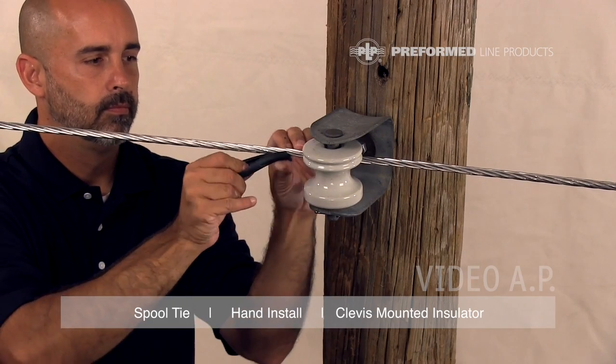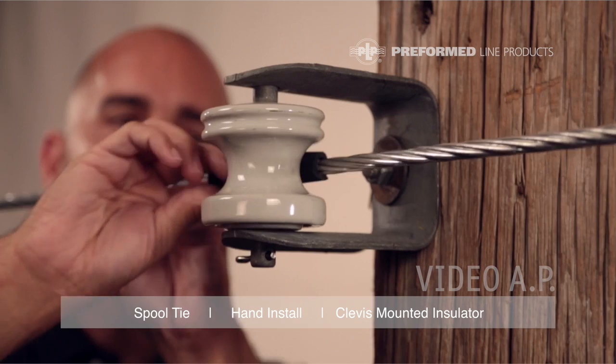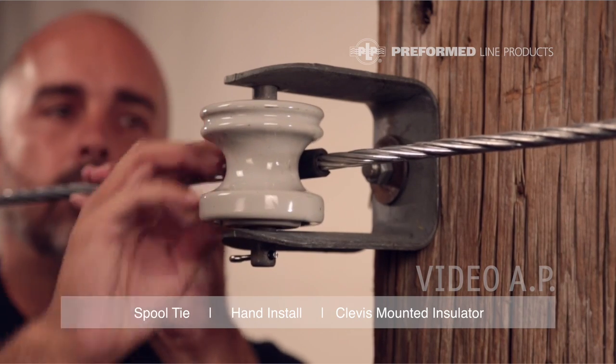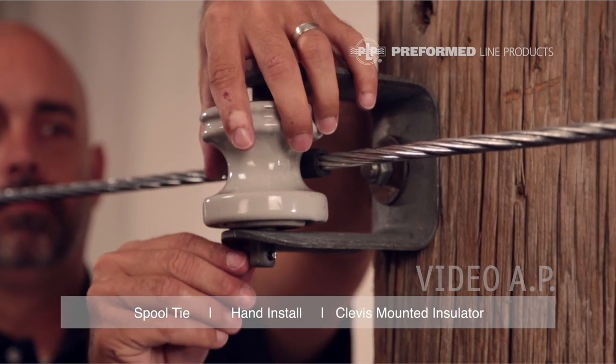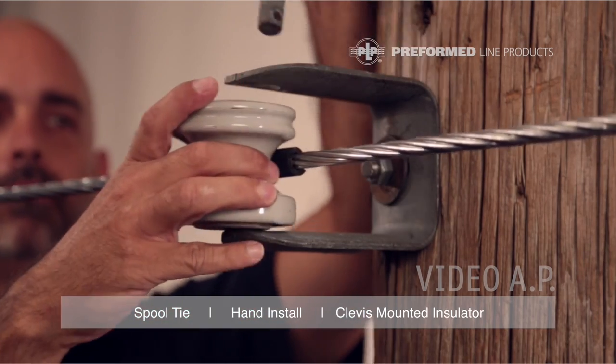Apply the tie tube to the conductor with the slit facing away from the insulator. When installing spool ties on vertically mounted spools in clevises or racks, the spool must be removed before the tie is applied.